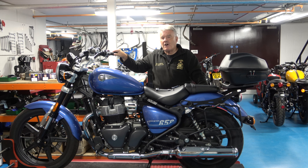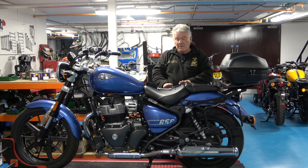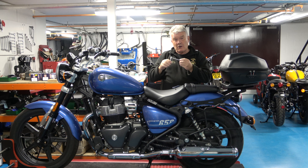Hi, it's Derek, welcome back to Hitchcocks. Today I thought I'd do a very quick video to answer a question that we keep being asked by our customers, which is basically how do I remove the rider seat and the pillion seat on the 650 Super Meteor. It's a fairly straightforward operation using a 5mm hex key and a 10mm spanner or socket.